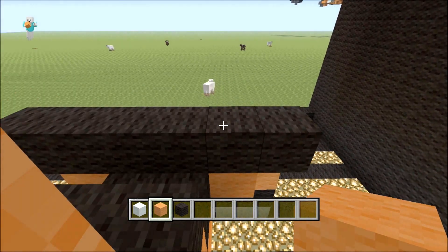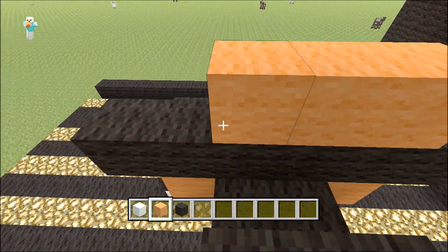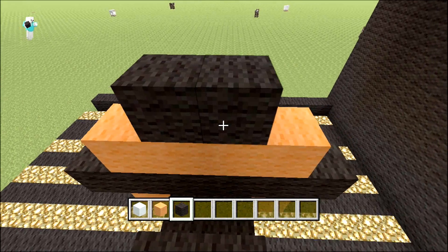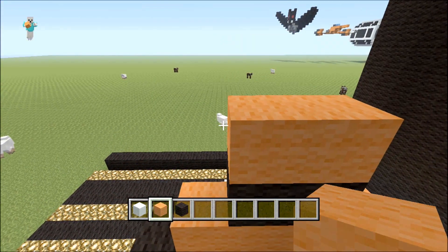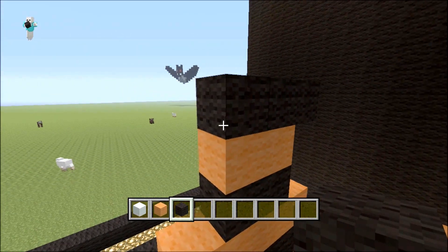On top you do an orange but make sure you leave out the end blocks, so it looks something like that. Then two black on top, then two orange on top, and then a black with one at either edge like so.